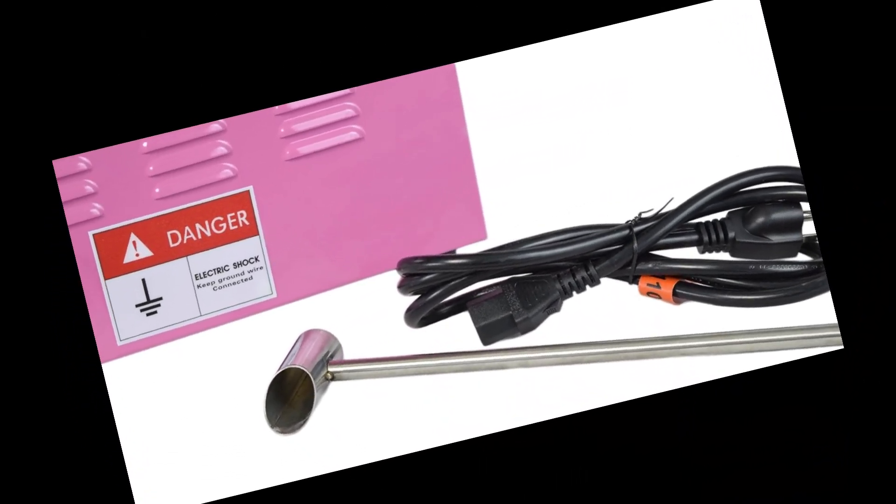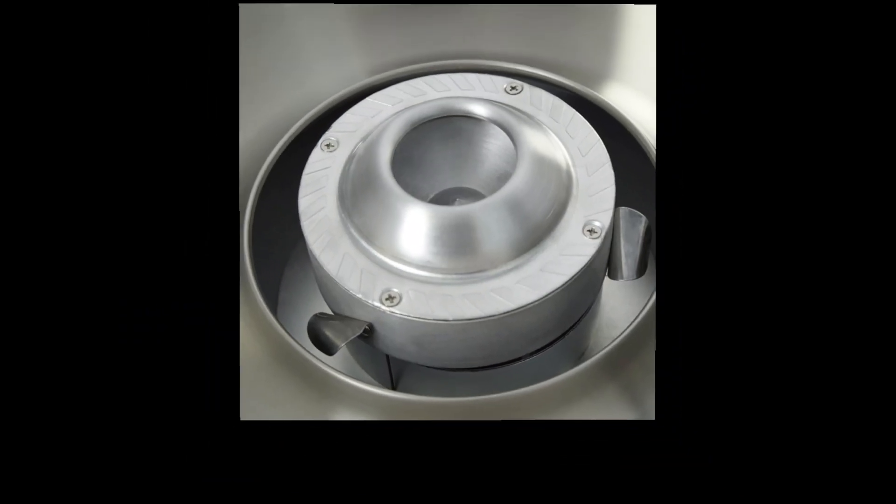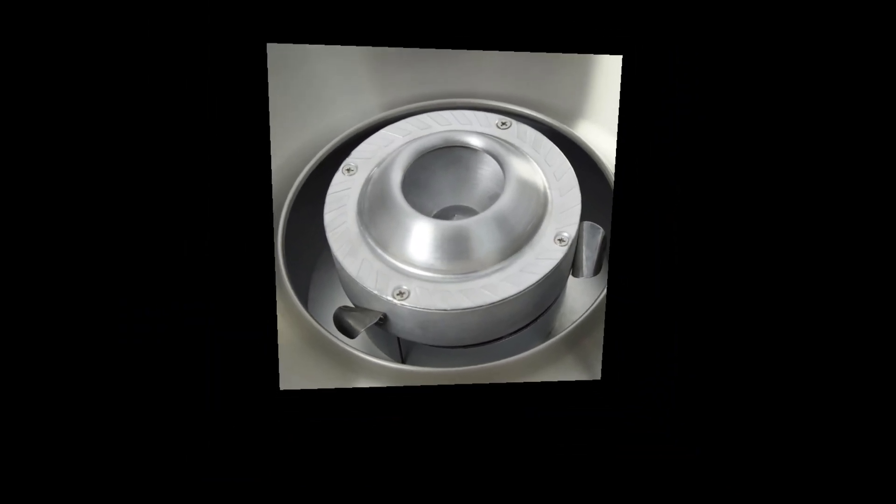We've got you covered. This cotton candy machine comes backed with a one-year manufacturer warranty and friendly tech support to help with any questions or concerns.